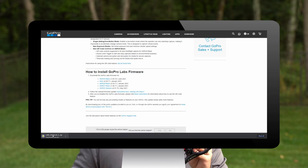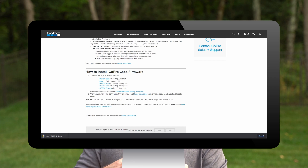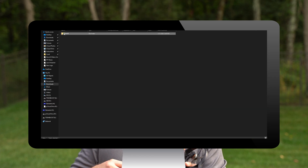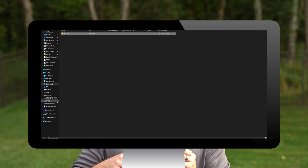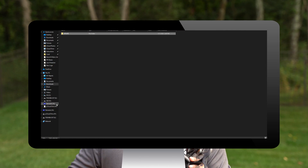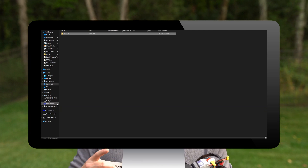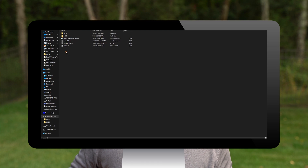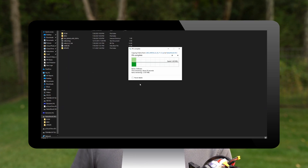What you need to do is copy the contents of that zip file you just downloaded — it should be called update.zip. Open that zip file; inside there is a folder called update. We need to copy the contents of that zip file to the root of your SD card that's in your camera. The easiest way to do it is to use a memory card reader. If you don't have one, we'll have a link below where you can pick one up on Amazon.